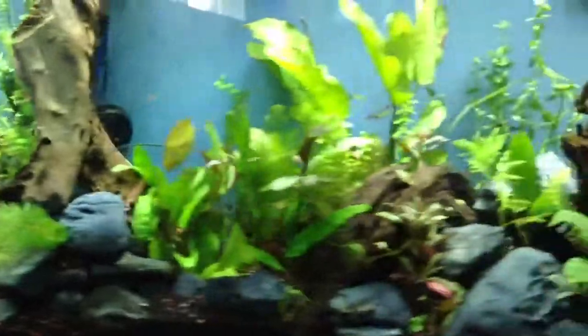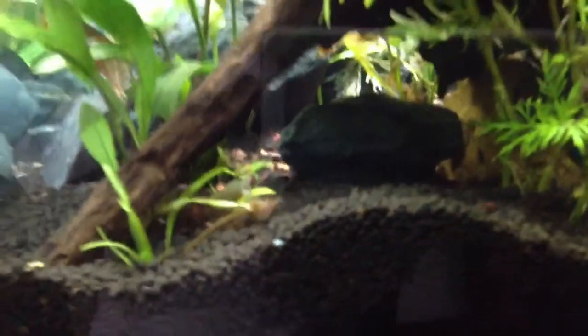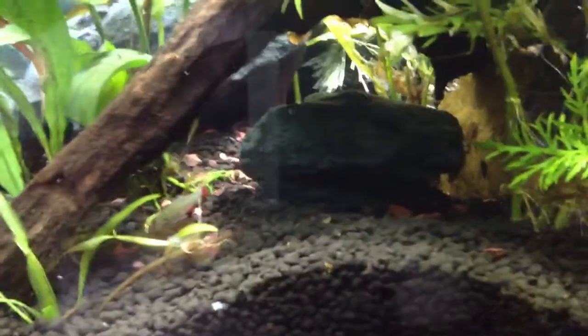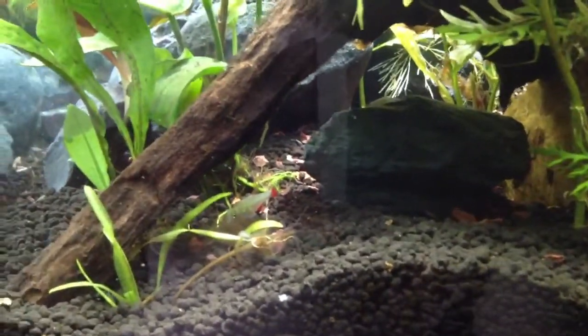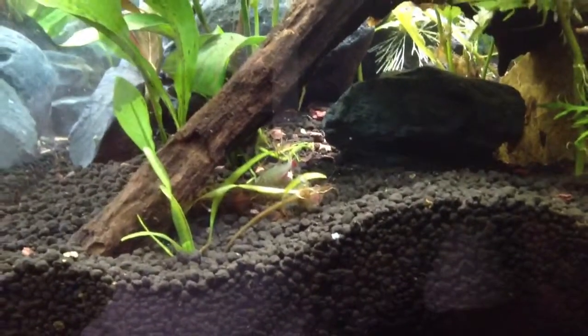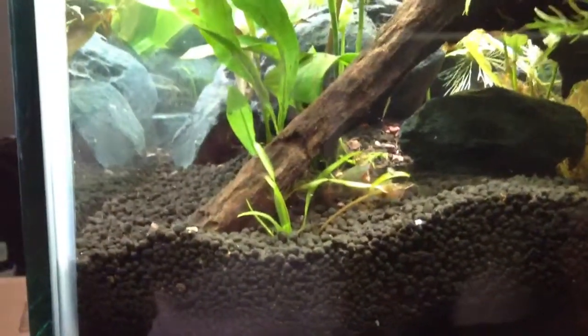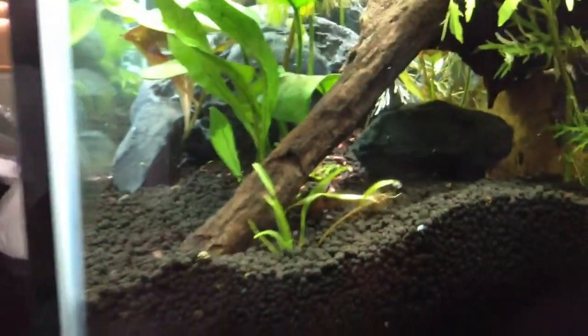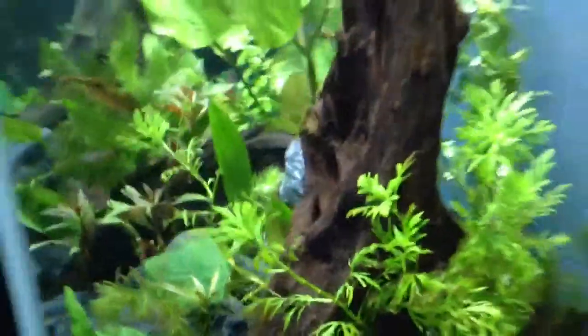I'm definitely hoping this helps. As you can see, this fish right here — one of the bloodfin tetras — has this whole mouth parasite thing going. It's not doing well. It's still alive, but as you can see it's on the bottom and doesn't look active, so we'll see how things transpire with that.